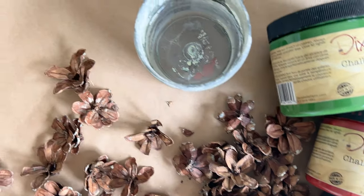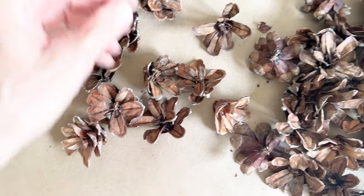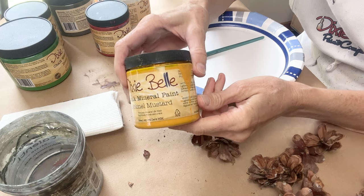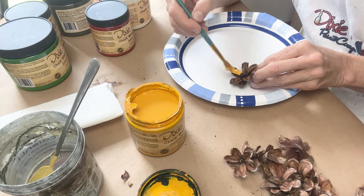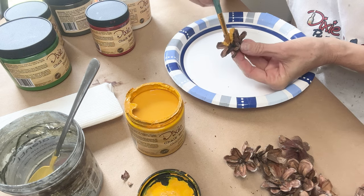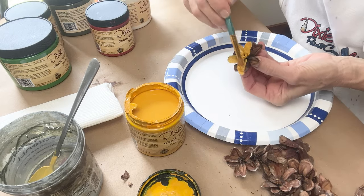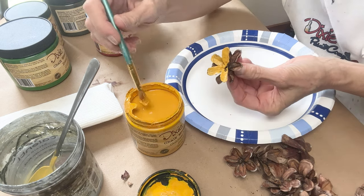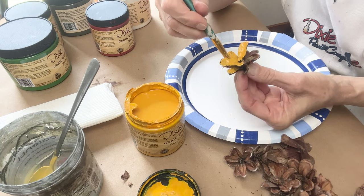You'll need some water, the cut up pine cones, a small artist brush, lots of the colors that I just showed you, a paper down on your surface if you're worried about getting it messy, a paper plate, and something fun to listen to like a podcast or an audiobook. I will warn you that painting the pine cones will damage an artist's brush because it's a rough painting, so don't use a fancy brush — just use one you have on hand that's already damaged or a cheap pack from Walmart.